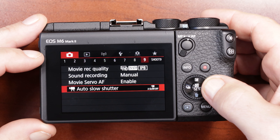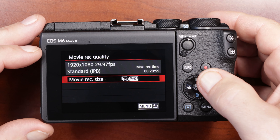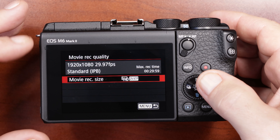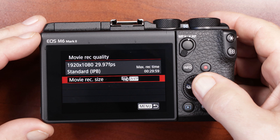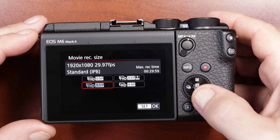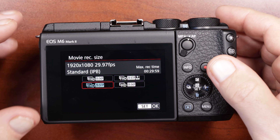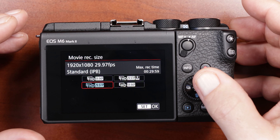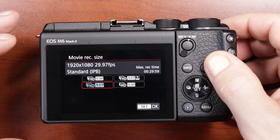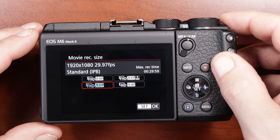Moving on to menu number nine under camera settings — this is your movie recording quality. You can set it to whatever frame rates you want. I don't have the firmware update yet, but eventually you'll be able to shoot 4K at 24 frames per second. Right now I only have 30 fps, so for video shooting I'm using my M50 until the firmware update comes. I have it set to 30 frames per second at 1080p. This is the default setting, so if you want to quickly start recording without changing your mode, just hit the record button.